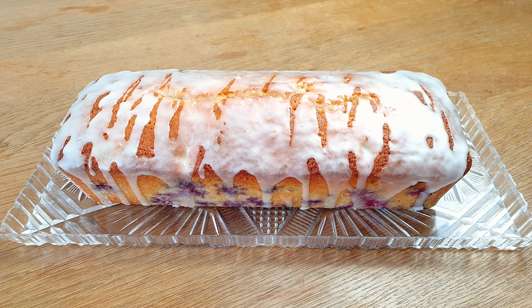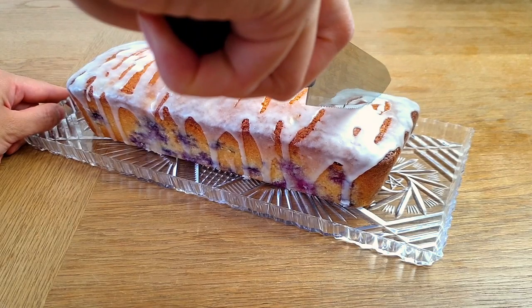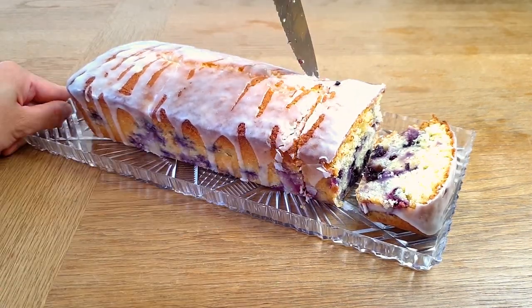Take a look at this beautiful lemon blueberry loaf cake — this is exactly what we need on sunny days like now. Let me show you how amazingly moist this is.